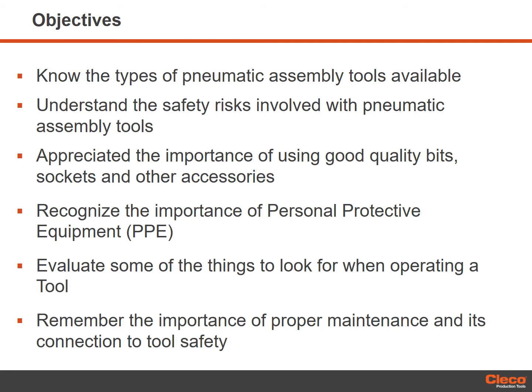We will cover all aspects of pneumatic assembly tool safety, including the types of tools available, proper installation and use, including bits, sockets and other accessories, while ensuring that the tools and accessories are properly maintained to sustain safety in the workplace.